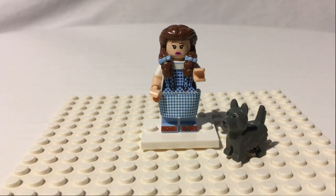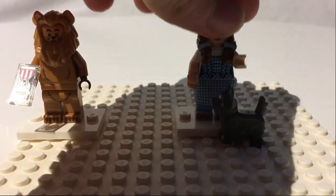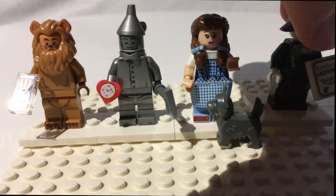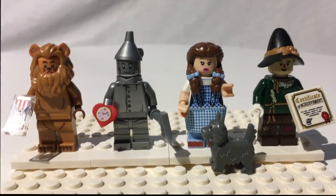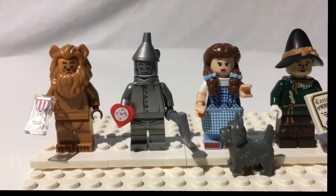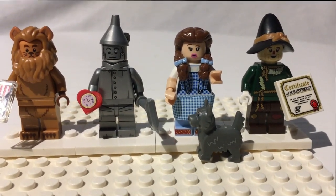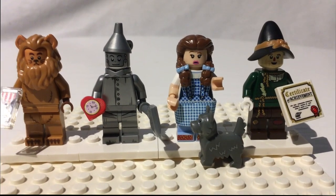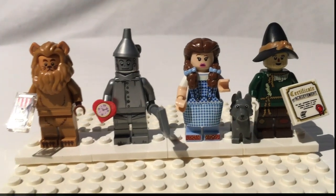So in this set you have Dorothy with Toto, who pretty much is another character, the Cowardly Lion, the Tin Man, and the Scarecrow. Out of these four, if I had to rank them: Dorothy is number one — just an amazingly detailed figure. Tin Man, number two. Lion, number three. And Scarecrow, number four. These are all amazing minifigures — probably the best in the series. Just going by detail and my personal preferences, that's the order I would choose. And Toto is number one with Dorothy, so he's all happy and fuzzy and puppyish.